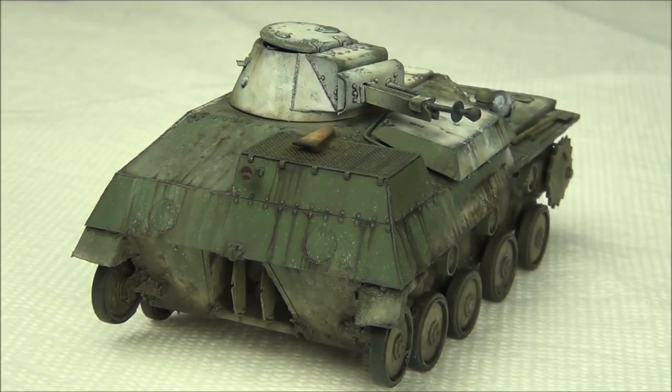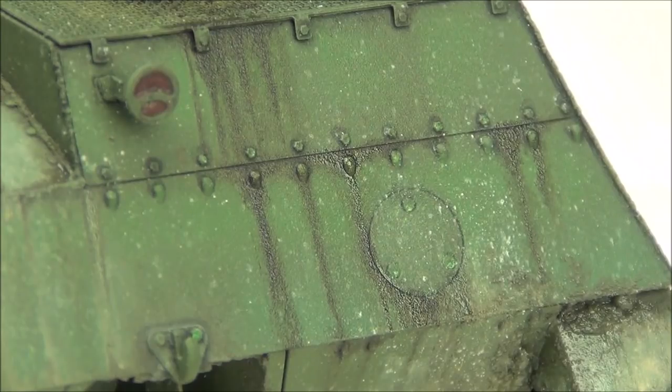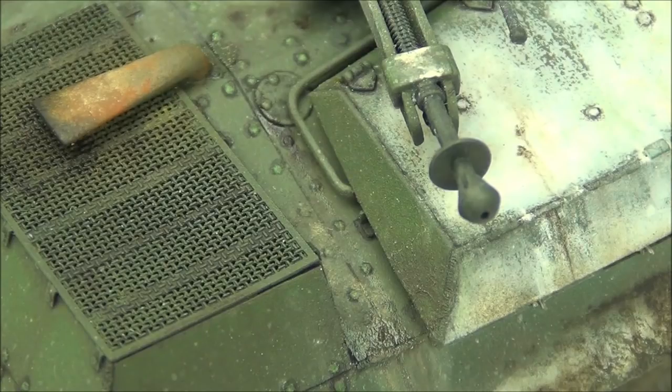Hello guys, this is Panzermeister36. I hope you're having a good weekend. Today we're gonna be looking at the T40 once again, wrapping it up, doing some rusty effects and also some greasy effects. We're gonna be keeping it pretty simple and quick today. Just a couple of basic effects to add some nice interest to go with the previous muddy and greasy effects we did on the lower hull, while also adding some more interesting color and weathering on the rest of the tank. The engine deck was looking pretty boring — not anymore, so let's get started.